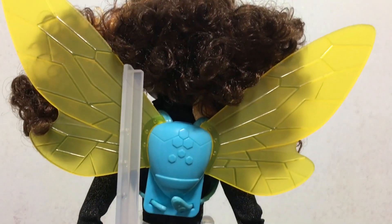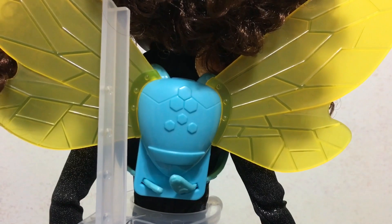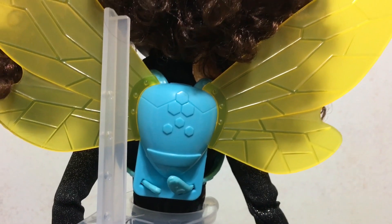Here's a look at her wing backpack. It is removable — you just pull those straps out and you can take it off.